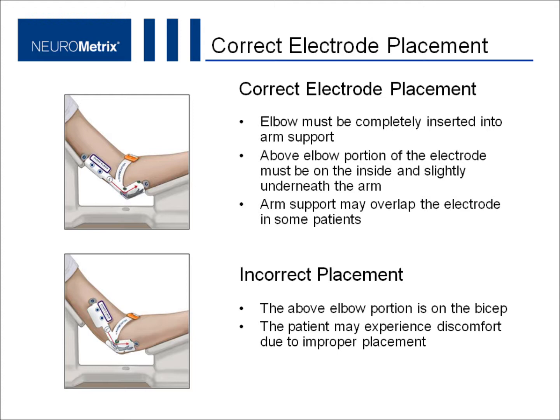Please check to make sure the electrode is placed correctly. Ensure that the patient's elbow is correctly positioned in the arm support. The above-elbow portion of the electrode must be on the inside and slightly underneath the arm. The arm support may overlap the electrode. The electrode is incorrectly placed if the above-elbow portion is on the bicep — this will result in a poor signal and the patient may experience discomfort.